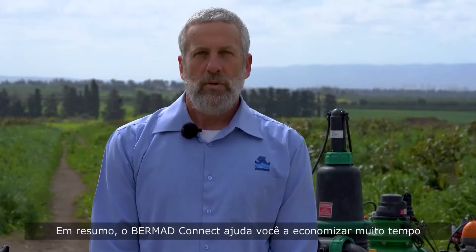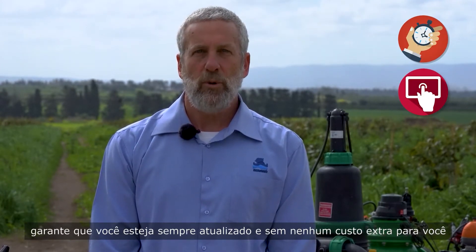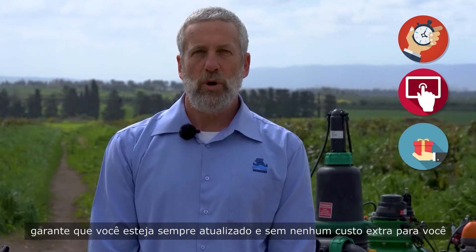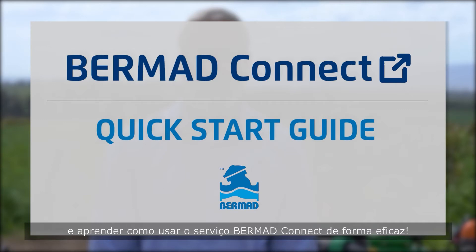In short, Bermud Connect helps you to save a lot of time, ensures you constantly stay on top of things, and comes with no extra cost to you. Now let's drill down a bit and learn how to use the Bermud Connect service effectively.